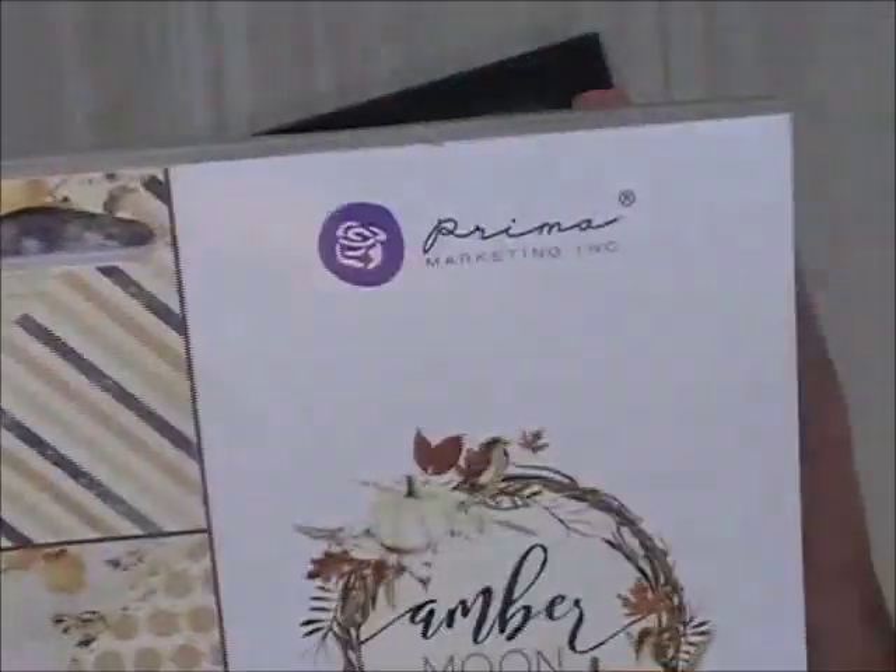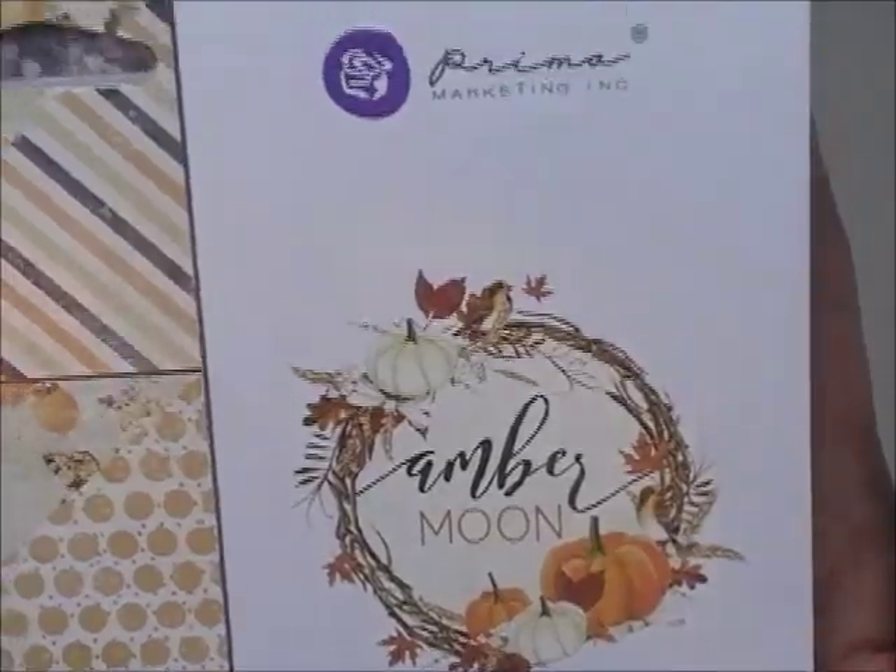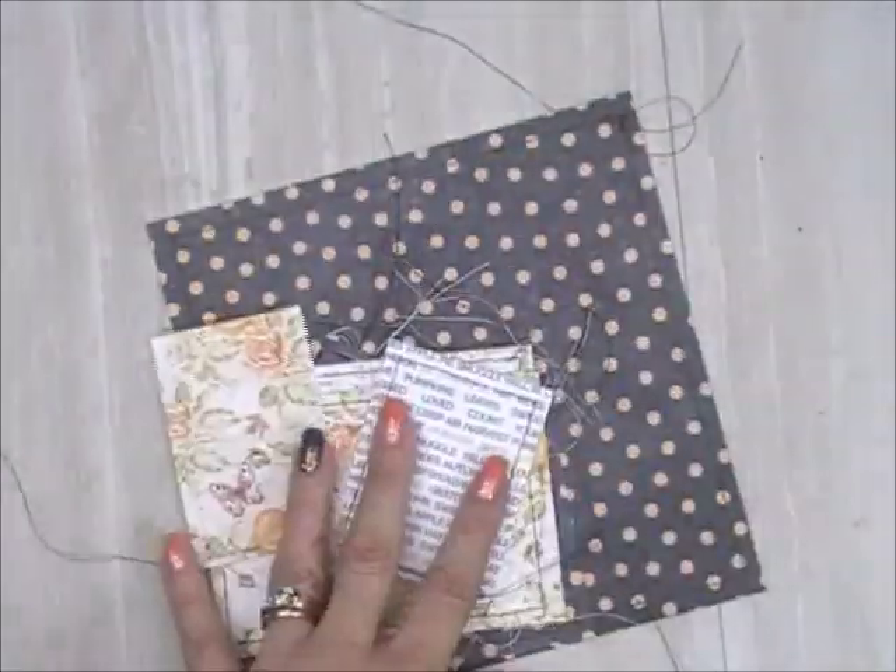This is what it looks like when it's done. I'm using paper from Prima Marketing called Amber Moon. I love this collection.